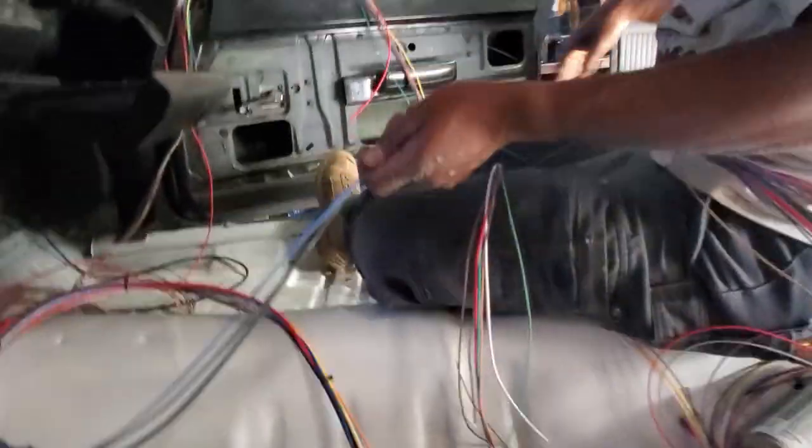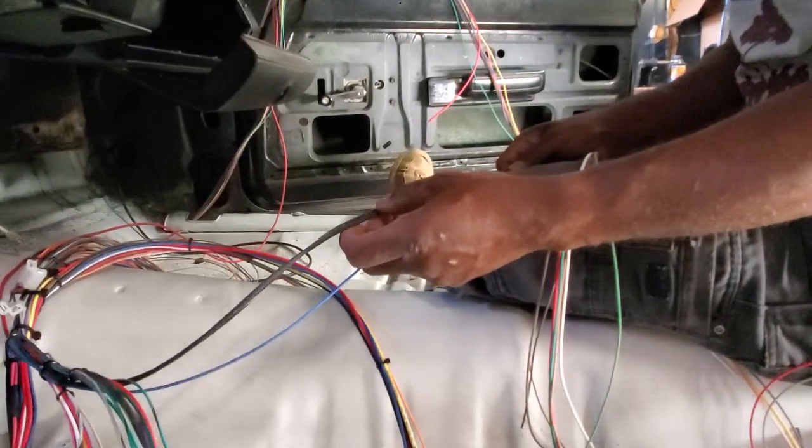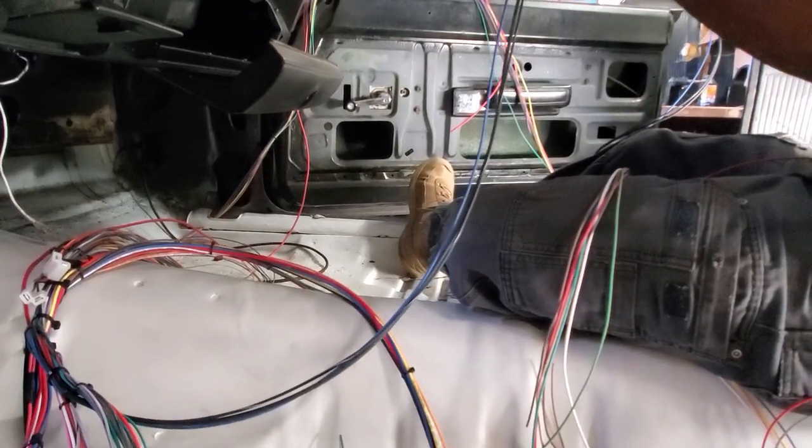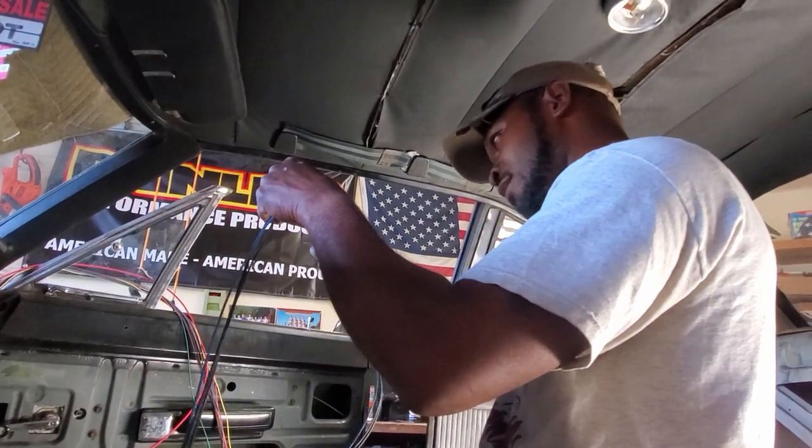One thing we want to pay attention to is where all our grounds need to run. Once we decide where we want the grounds to be, we'll need to grind off a good spot and make sure we have a good connection, because we do not want to be chasing down grounding gremlins.